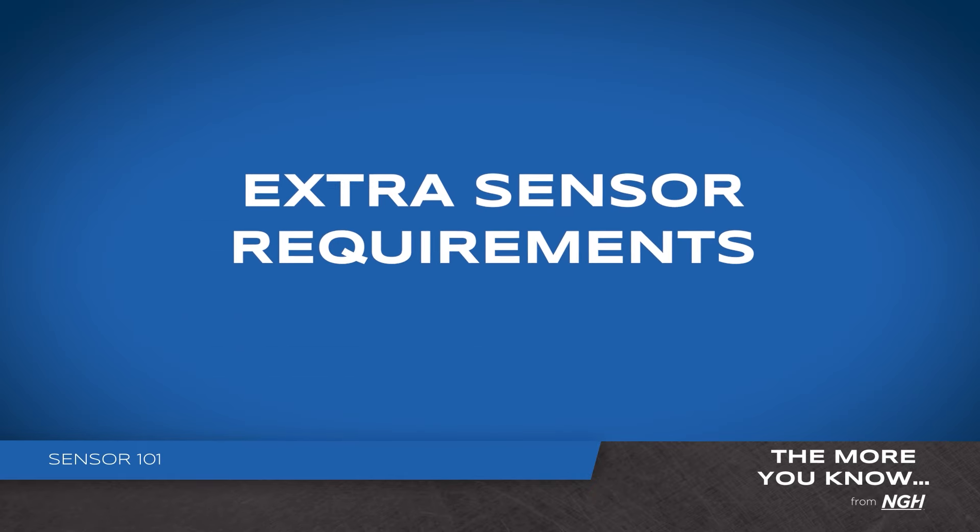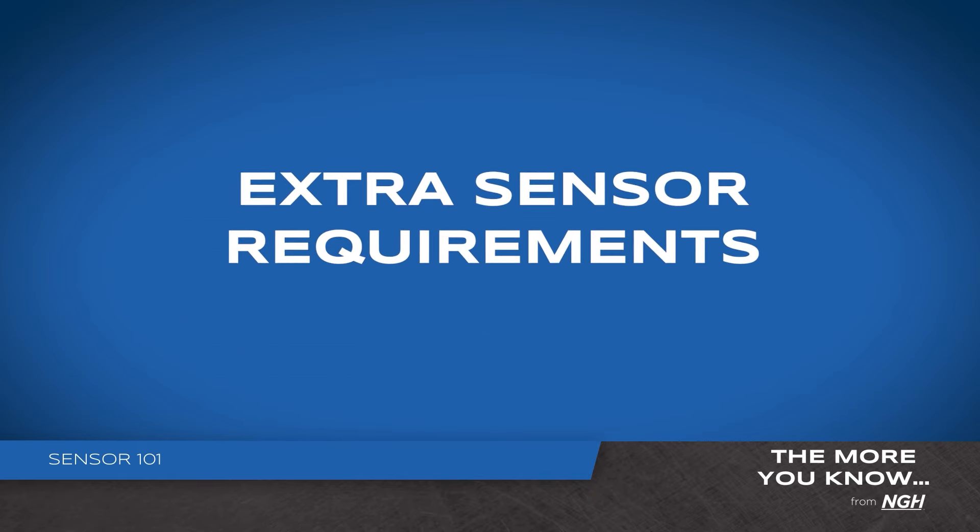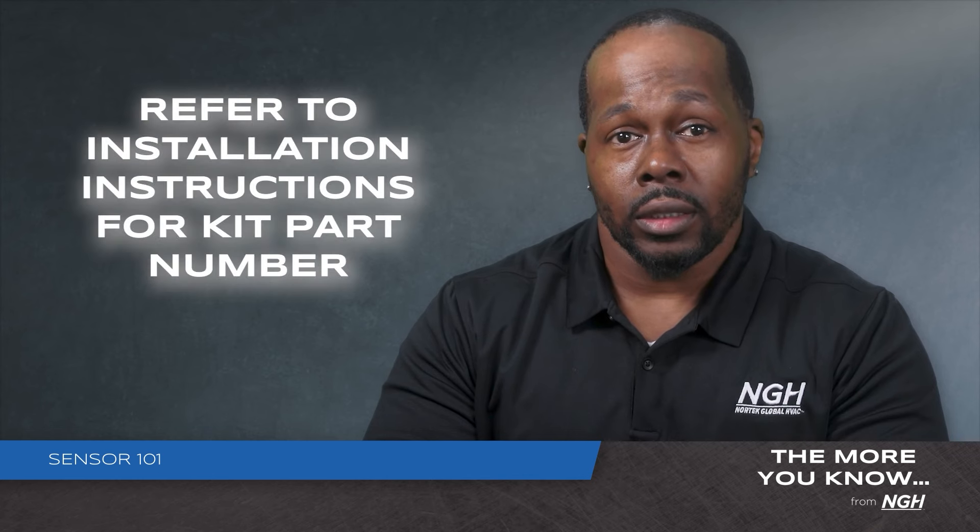Some package units in a downflow application will require an extra sensor. Please see the installation instructions for the kit part number needed.